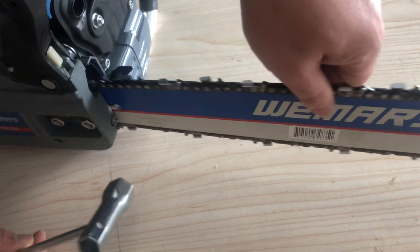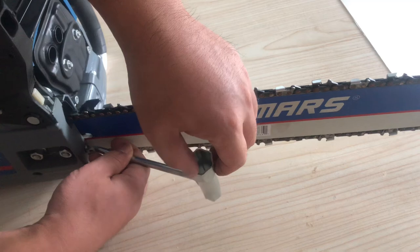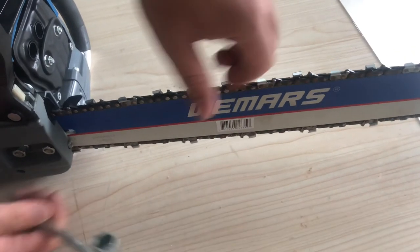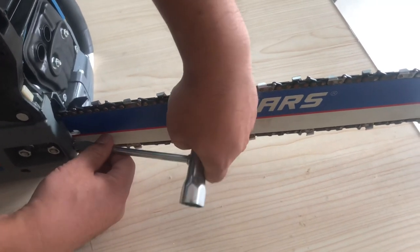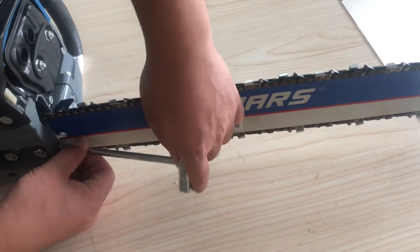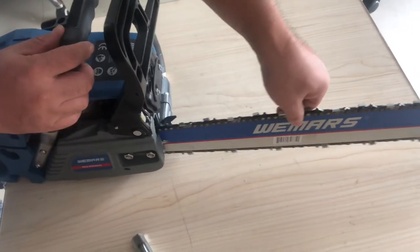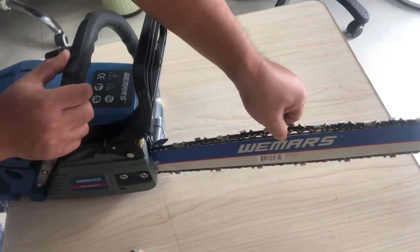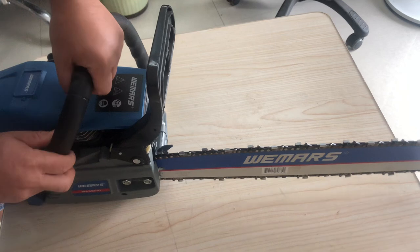Test — still loose, so tighten again. Okay, good. Now test — brake can now move. Okay, forward push — okay.